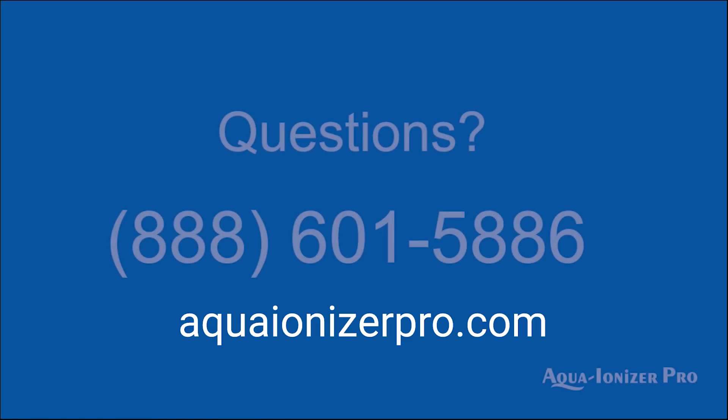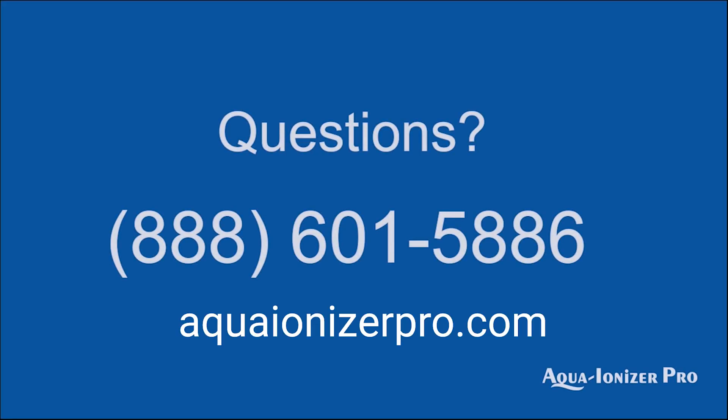So if you have any more questions, please give us a call — we'd love to hear from you. And if you've got any specific water questions, hey, maybe we'll film a video on it. Thanks and have a great day.